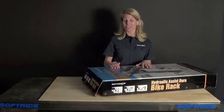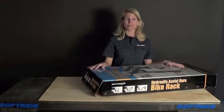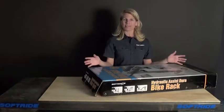Hi there, let's take a look at SoftRide's Dura Assist Bike Rack. This rack holds up to four bikes — we're going to take everything out of the box and take a look.